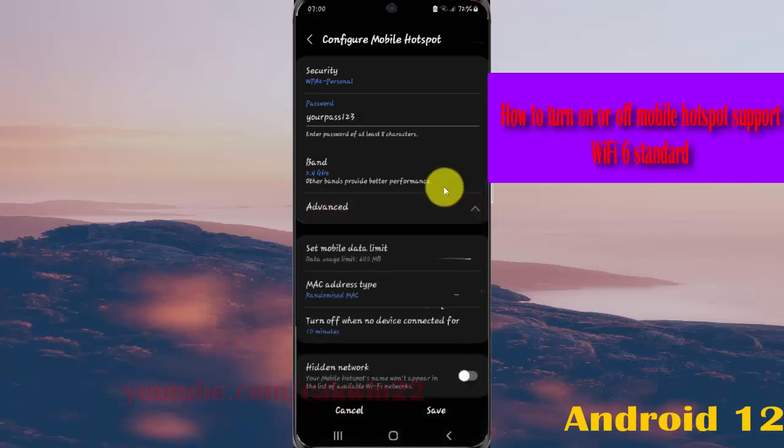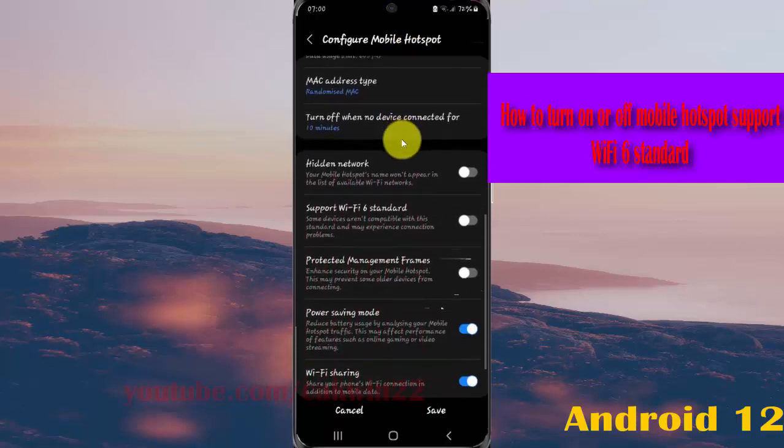Scroll down the Configure Mobile Hotspot screen. To turn on Support WiFi 6 Standard, tap the switch until it turns blue. Or to turn off, tap the switch until it turns grey.